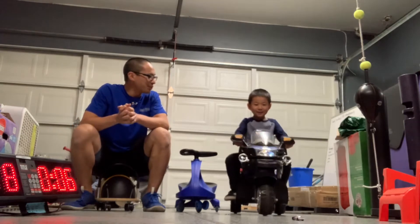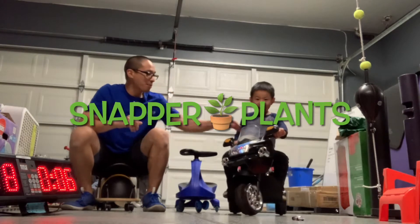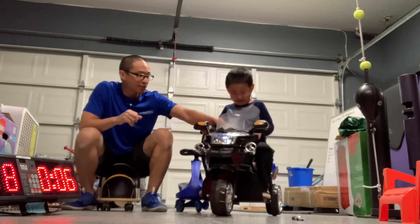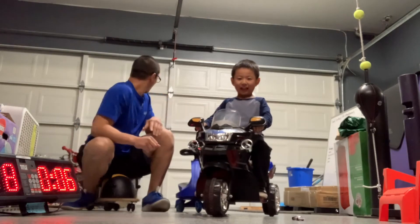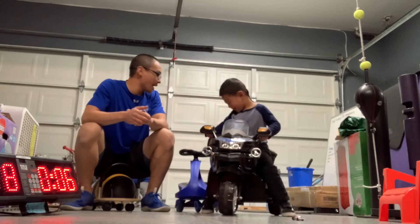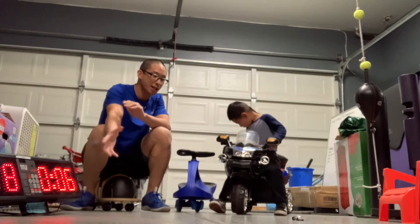What are we doing this week? The snapper plant! The snapper plants. So this week we got 30 seconds and Ashton has to avoid the snapper plants, which is going to be kind of like a jump rope or any kind of obstacle.